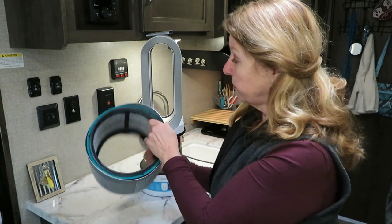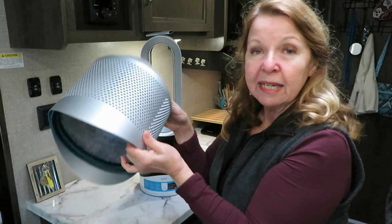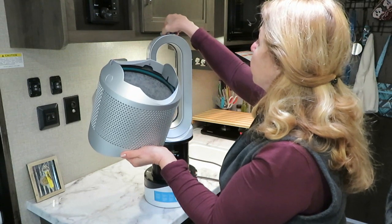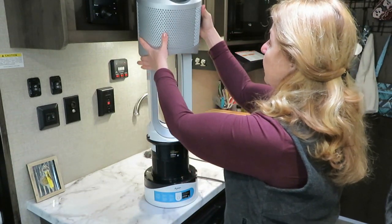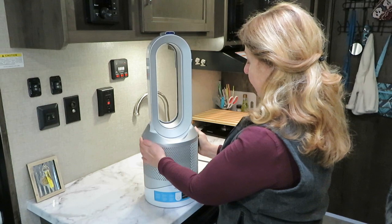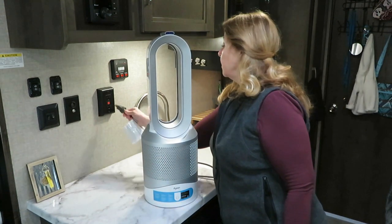The filters are supposed to last about one year. When you want to replace it, you just stick it back in, make sure it snaps back into place, then line up the knobs and the buttons and press it back into place — it's all back secure. Then plug it in and it's ready to use again.